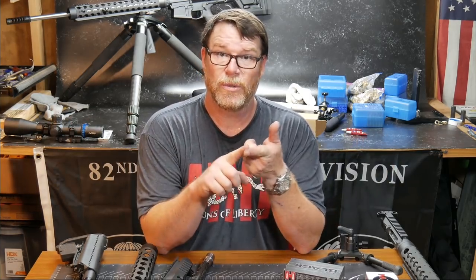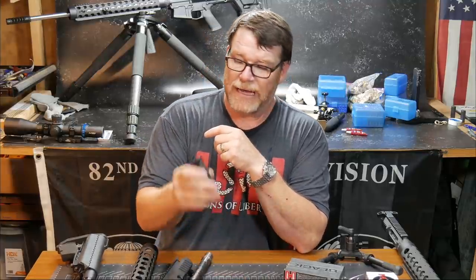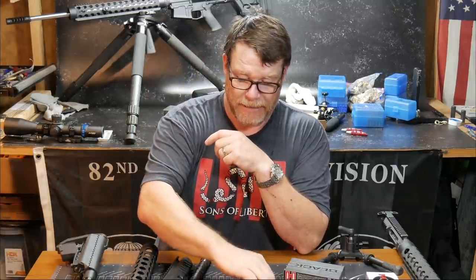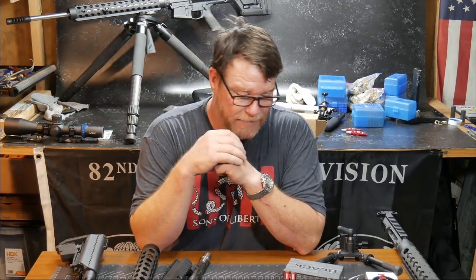KB32 is the discount code for Optics Planet. I want to give a special thanks to the guys at Ultradine — we'll be doing a review on this LR model, probably going to put it on the 6.5 Creedmoor and see how it does. As you can see, I run Ultradine on every single firearm I have.